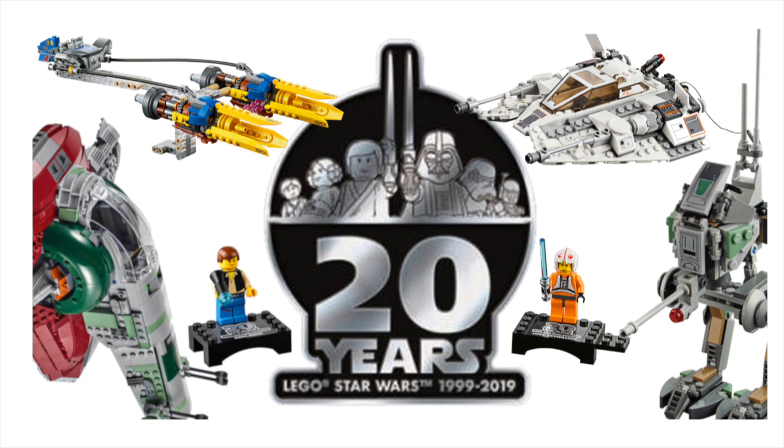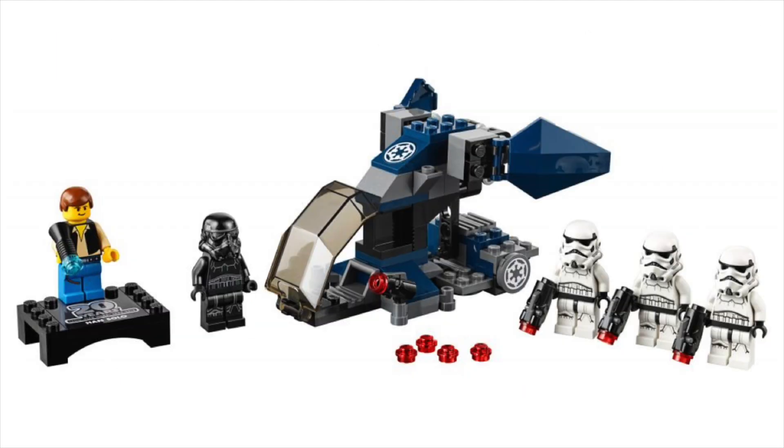Like I said, it is a 20th anniversary edition set, and what that means is that for the 20th birthday of Lego Star Wars, Lego is re-releasing updated versions of classic sets. In this case it is the Imperial Dropship, which was basically a battle pack even though it wasn't called that, and this set is no different. It is a set that I am very happy to see.